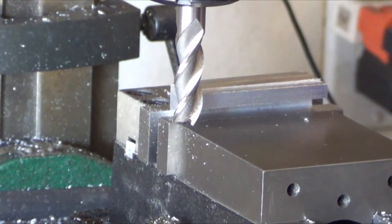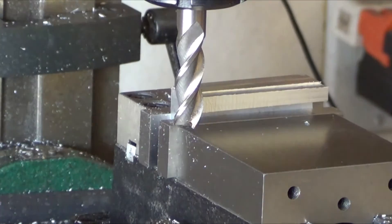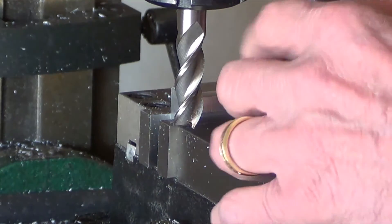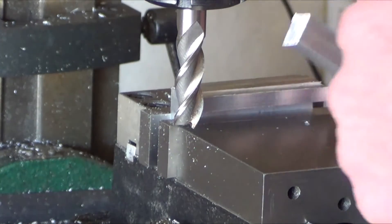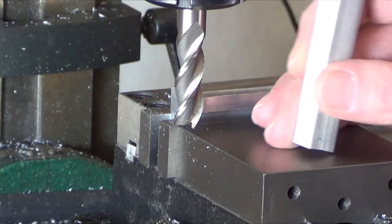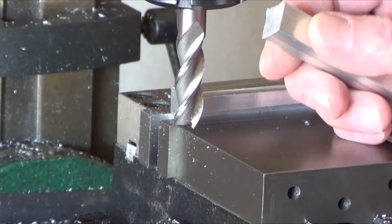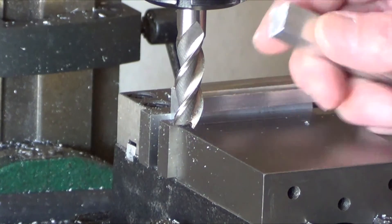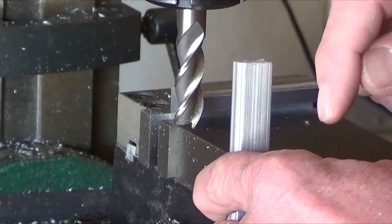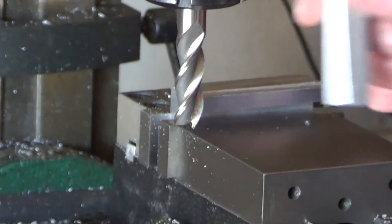One thing I forgot to mention: where I got into trouble was trying to cut something thin and clamping it in the vise going across it — there's just not enough support. If you're doing climb milling it will come out, and that's when I had parts get massively damaged. So if you're doing something like that, put it in the vise but mill the other direction — that way you've got more support and your part won't get grabbed.